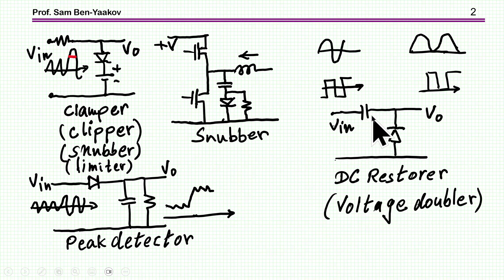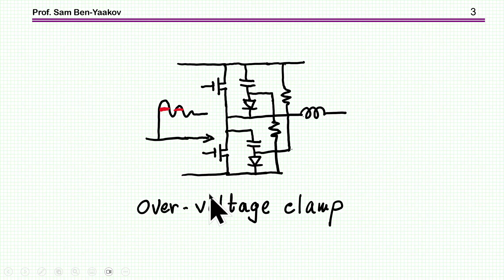Here we have this capacitor at the input. Then I have here the peak detector, the purpose of which is to get the maximum value of a signal — the maximum value here and here — so we're going to have an output signal that looks something like that. And finally, I brought here an overvoltage clamp for a half bridge. Let's go over these one by one and see in general how they operate. I'm not going to go into very fine details or analysis, but rather to see the overall picture of each one of the circuits.